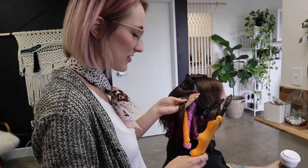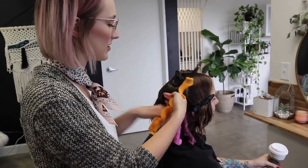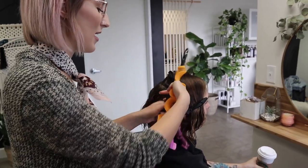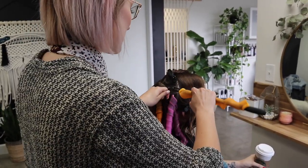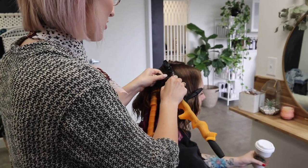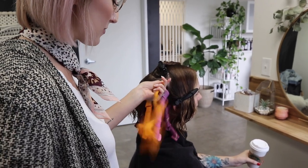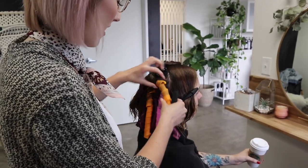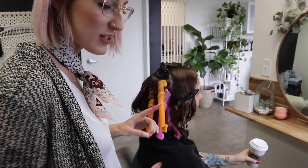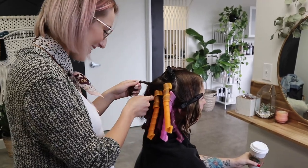So we are using the curl formers on her hair. You can see we already did the bottom section. I'm sectioning out the hair and keeping my sections really nice and clean. The cool thing about curl formers is it's such an easy application — you just hook it around the hair, push the little silicone thing, hold the hair, and it springs back into place. You can see how it becomes this really cool spiral perm curl versus having it be Orphan Annie curls, because nobody wants Orphan Annie curls.